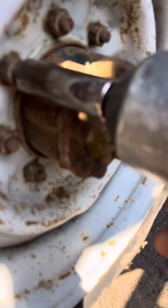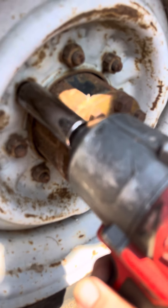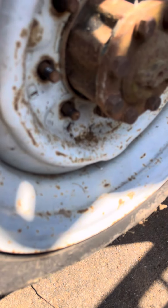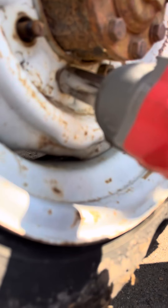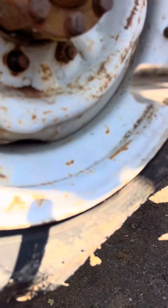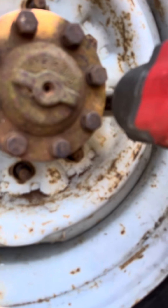Let's do one more rear wheel since they were a little more stuck. The high torque, then the mid torque, still on setting three. These seem like they're a little less stuck on than the other.